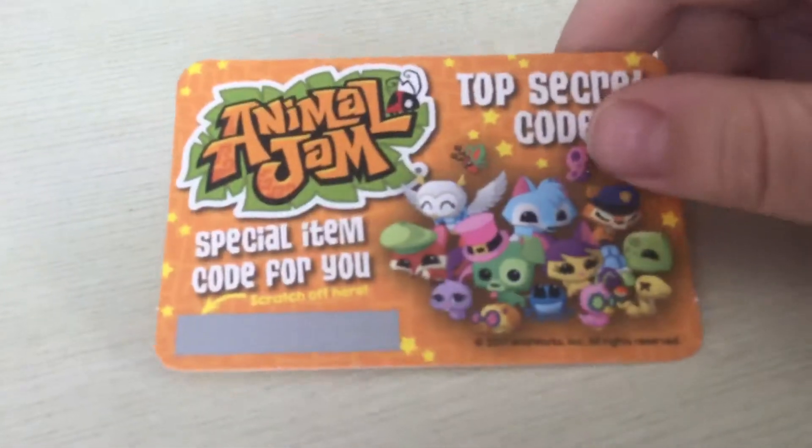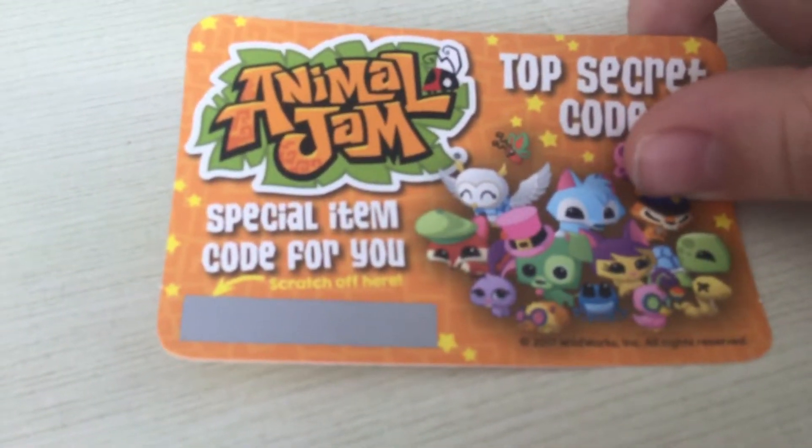I'm going to use this for the iPad game because now I only have an iPad — I don't have a computer.